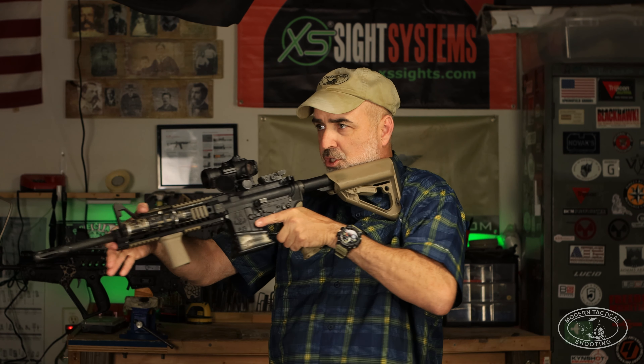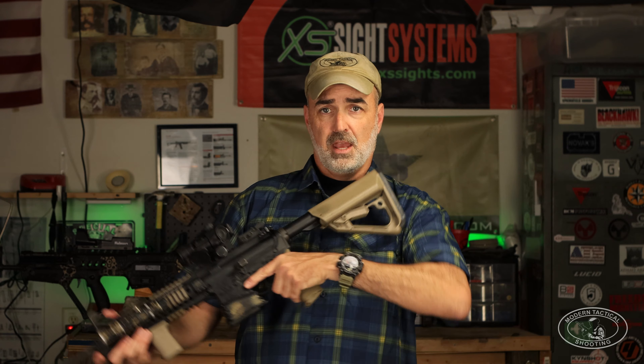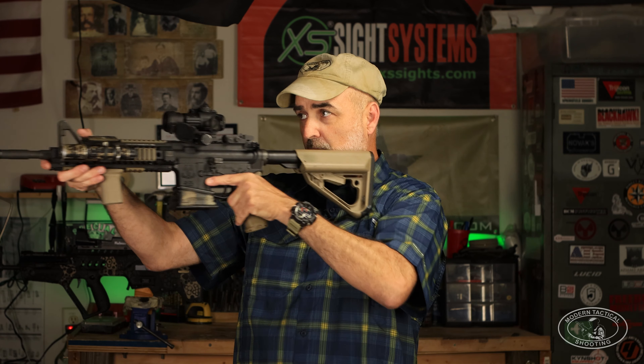In this next clip, you're going to see where I think high ready shines: dynamic movement over three paces. If I have to move 10, 12, 15 yards — or more — I'm going to roll with a high ready, because you can pump your arms more effectively than at the low ready. Also, as I'm getting ready to stop and shoot, it's easier to drive the gun out and pull it in. I'm going to do four runs of each and average the times on a steel target at 15 yards.